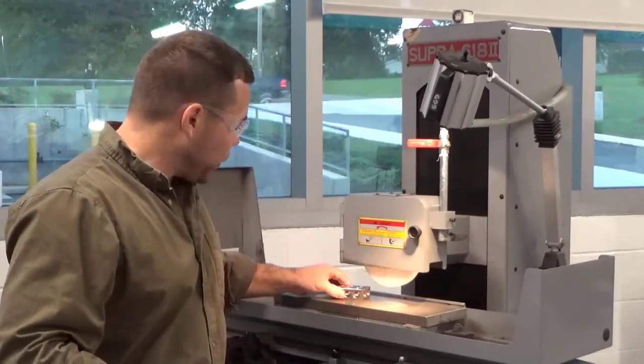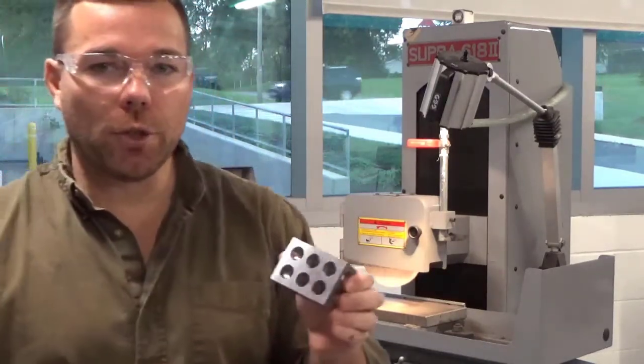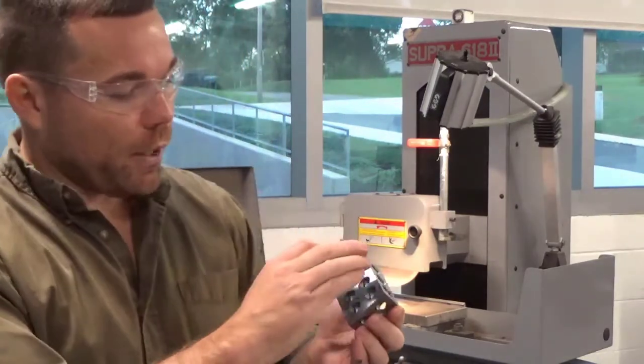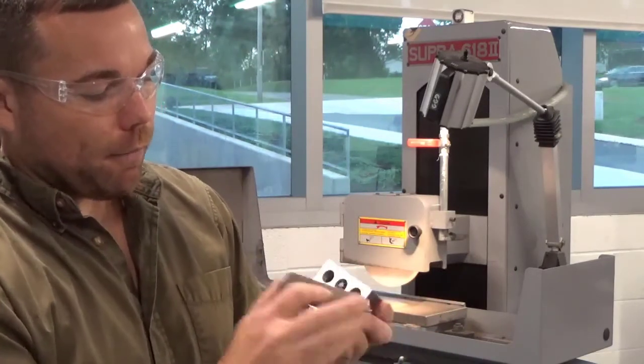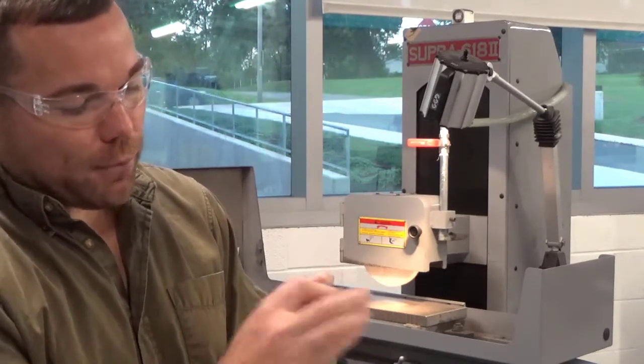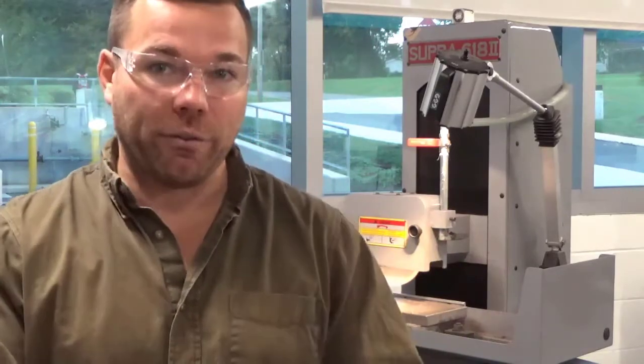Once you have finished grinding one side, you're going to release the magnet and take your part off. Then you're going to stone all the edges for the side you ground — you want to make sure there's no burr sticking up around the outside. When you stone this, make sure you're stoning away from the side you just ground to knock those burrs off. Also, do this in the grinding lab, not the inspection lab. All you're doing is knocking some stone grit off and creating dirt — you don't want to do that in the inspection lab.